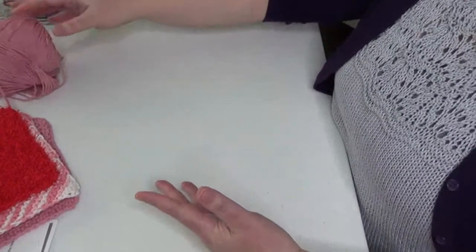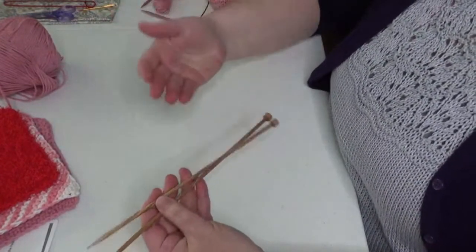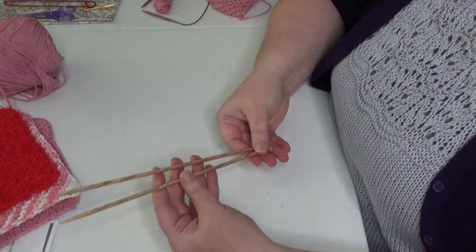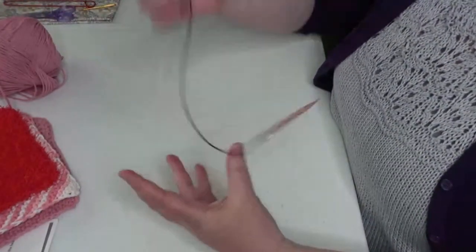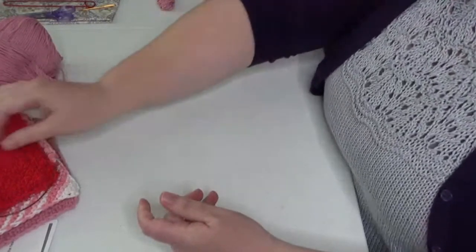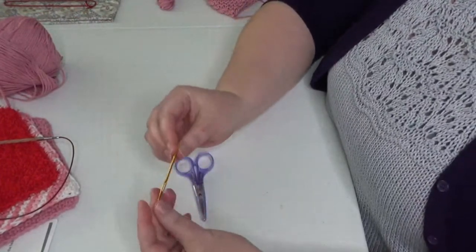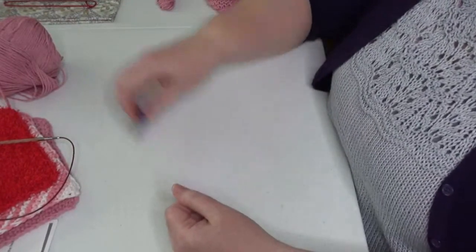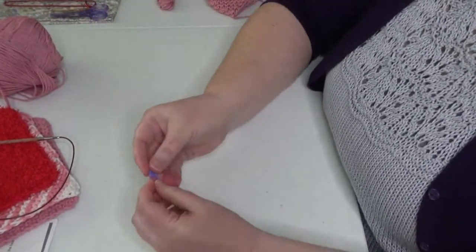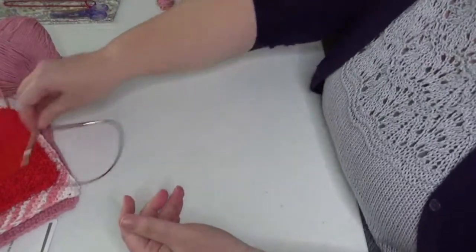You're also going to need knitting needles — a US size 7, or even a US size 8. Gauge is not super important here since it's a dishcloth and it doesn't have to fit anybody. I have a US size 7 here, and I'm actually going to be knitting on circular needles, but you can use straight or circulars. You'll also need scissors to finish up your project, and a tapestry needle — which has a blunt end — so we can weave in our ends.